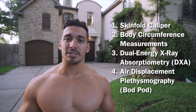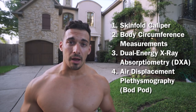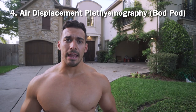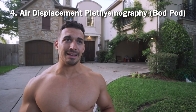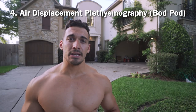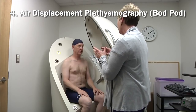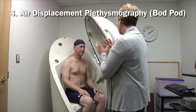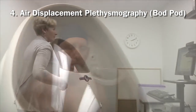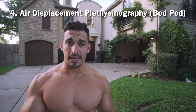Method number four is air displacement plethysmography — also called the Bod Pod. I've gotten a Bod Pod once before back in college. You need to go to a facility, such as a higher-end gym or healthcare facility. This device uses air pressure to measure body fat percentage — the relationship between the volume and pressure of air allows it to predict body density. Its margin of error is 2 to 4%, very similar to the DEXA scan.